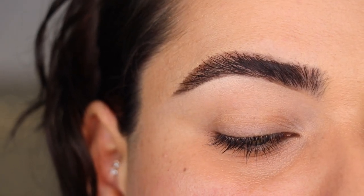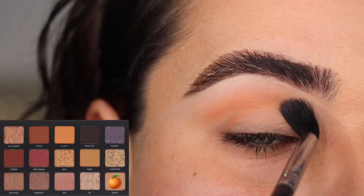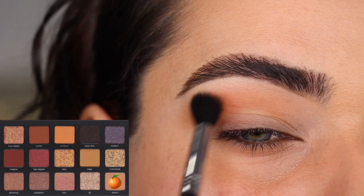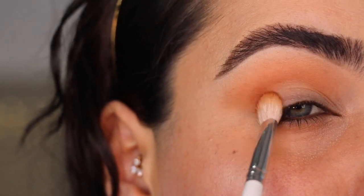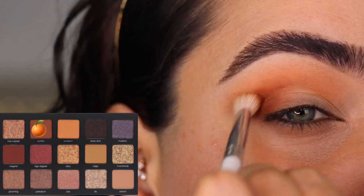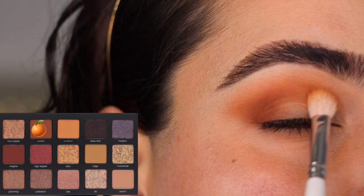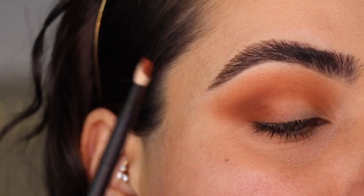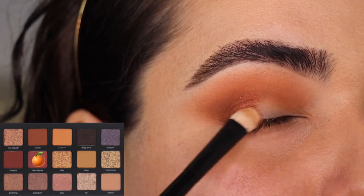Let's get started on the fourth look. I'm using the color Beach on my Sigma E40 brush as my transition shade, blending it back and forth on the upper crease. I want a nice wash of color on the crease. Next I'm getting the JH33 with the color Suntan to darken up the outer corner and crease — tapping on the outer corner first and then blending it into the crease with little circles. A little more Suntan, and then I'm blending it with my Refy Number Two.